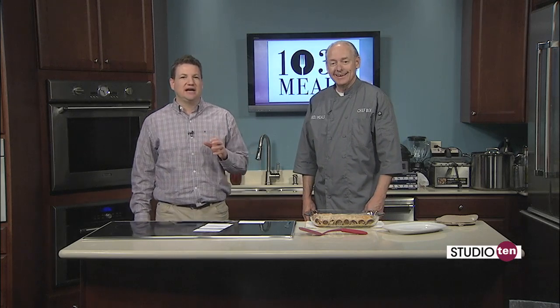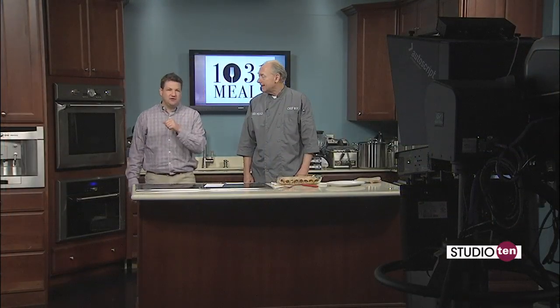This looks absolutely fantastic — when this cools down, definitely going to give it a try. Guys, log on to 1031meals.com. Check it out. Like their Facebook page, their Instagram — all that sort of stuff so you can follow and learn more about what they are doing. Ben, thank you so much. Thank you, Joe. Enjoy it — so good. Can't wait to try it out. We'll be back with more Studio 10 in just a bit.